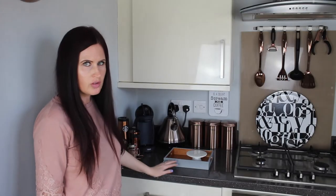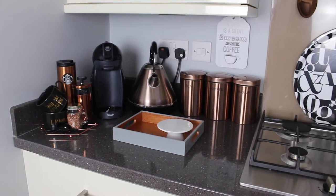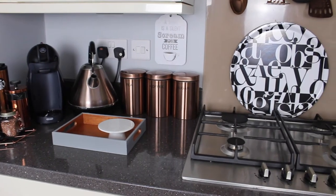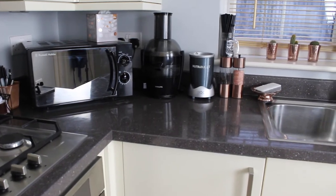Hey guys, welcome back to a little bit of a different background. Today I'm going to be giving you a kitchen tour as we recently spruced up our kitchen. I'm also going to be sharing some storage and organisation tips on how I store things in quite a small kitchen, in the hope that it will help some of you guys out if you do have a small kitchen too.